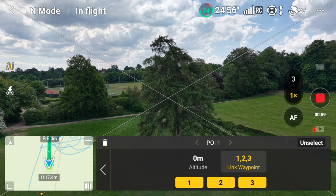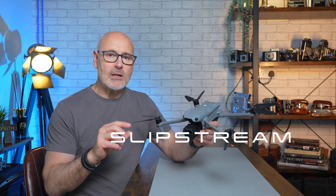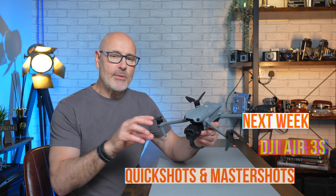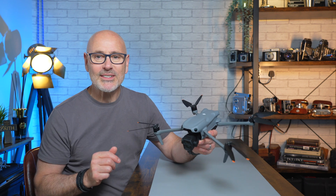Today we're going to do a deep dive into waypoints for the DJI Air 3S. If you've tried it and got a little bit confused or been intimidated by it, I'm going to show you how to set it up and play with all the parameters for setting up the waypoints and the point of interest. And of course we're going to do it down the local park, so I'm going to jump on my bicycle.